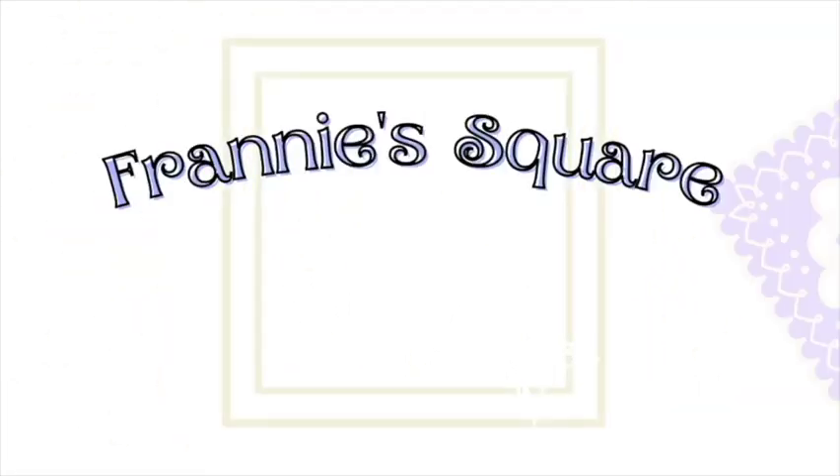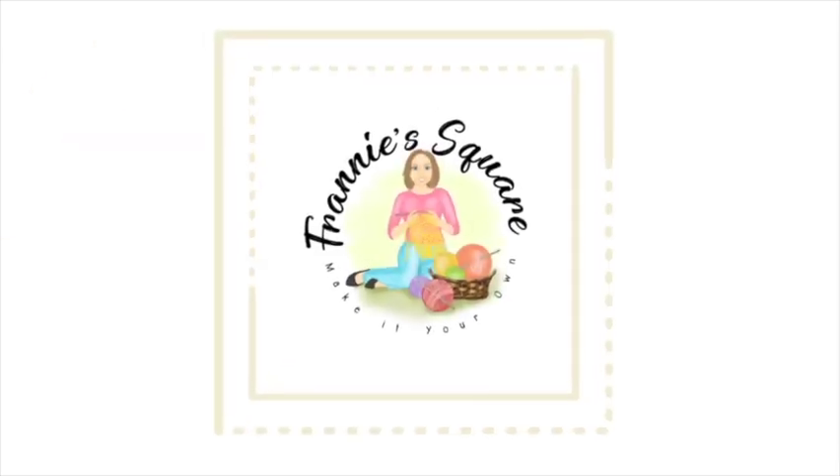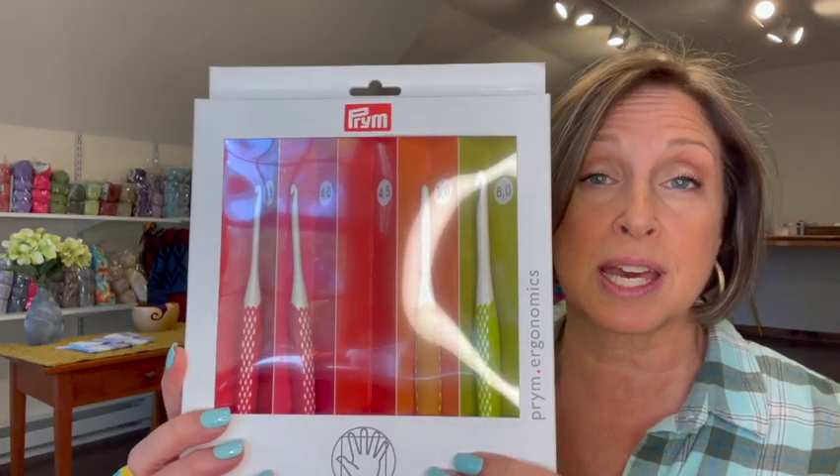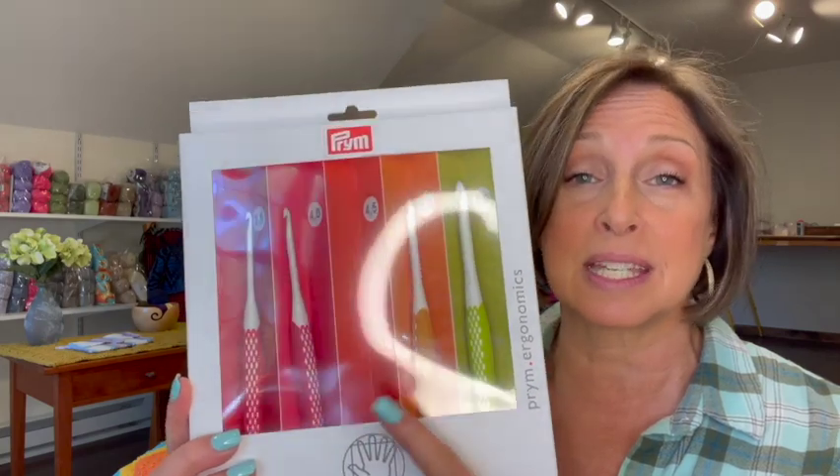Hey everybody, welcome to Franny's Square for another flash review where I review crochet products in less than 10 minutes. Today I will be reviewing the Prim ergonomic crochet hook set — yes, there's one missing, it's in a project.